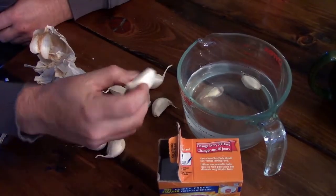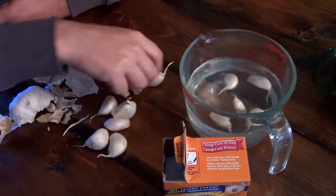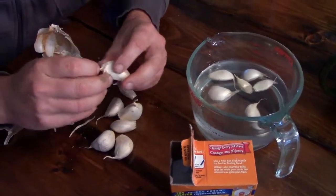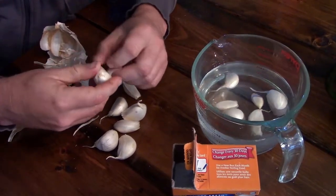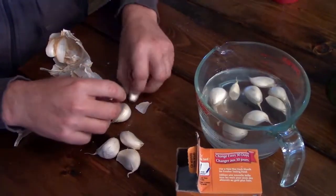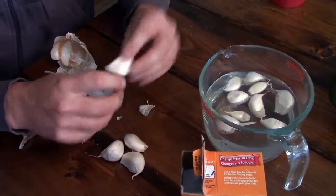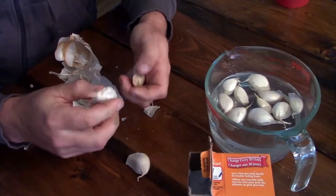Oh, they're floating. I can't remember if the other ones floated too — I think so. I'm not super concerned about it, but if there's any noticeable loose peelings, I'll kind of take them off. Anyway, we'll let those soak overnight and we'll plant them tomorrow.